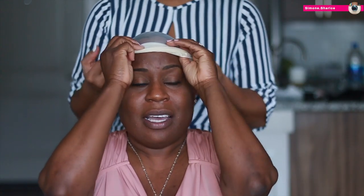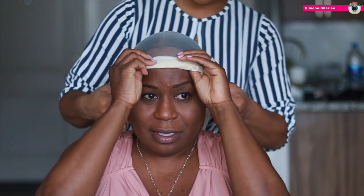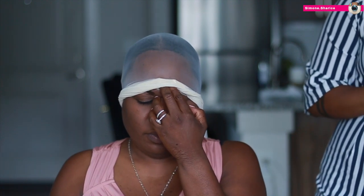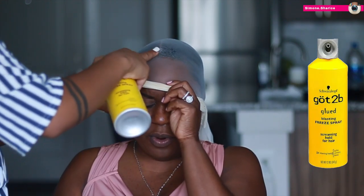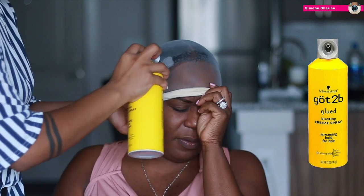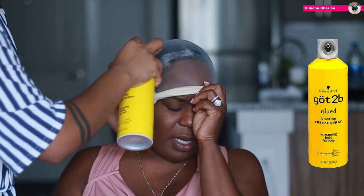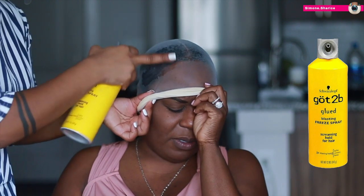Today we're going to be using an ultra sheer pantyhose. I've changed over to these — I've seen a lot of people use this method, especially Miss Precious Marie and a few others, so I decided to try it. Sometimes the regular stocking cap does not lay as flat. This is my third time using it and I absolutely love it. I'm going to go ahead and use some Got2B glue blasting hair spray all over her hairline.